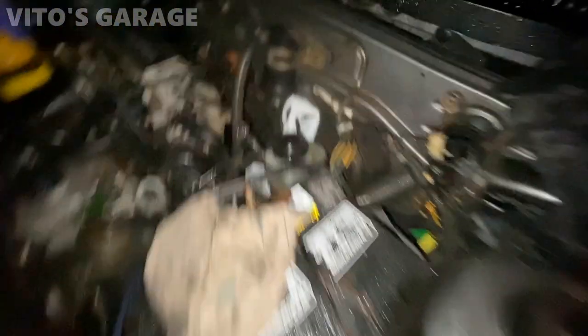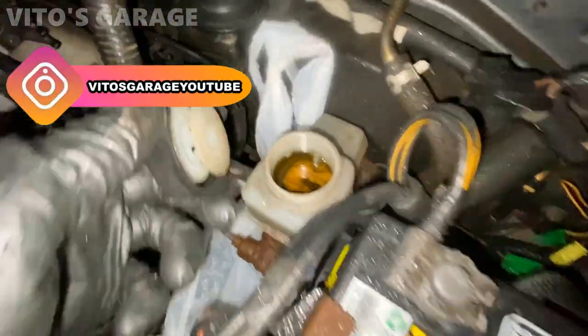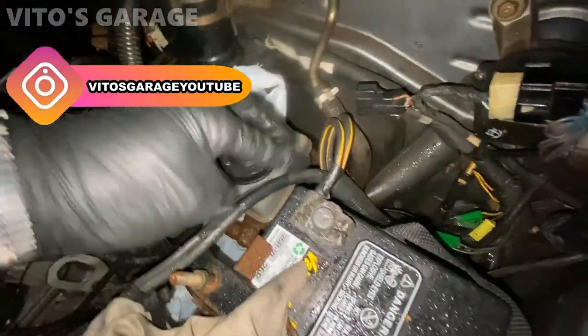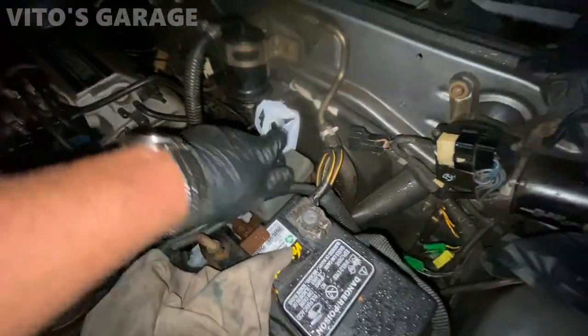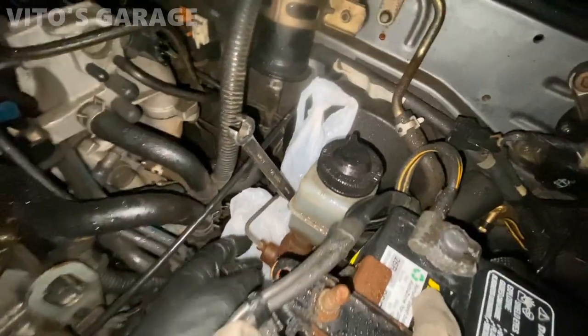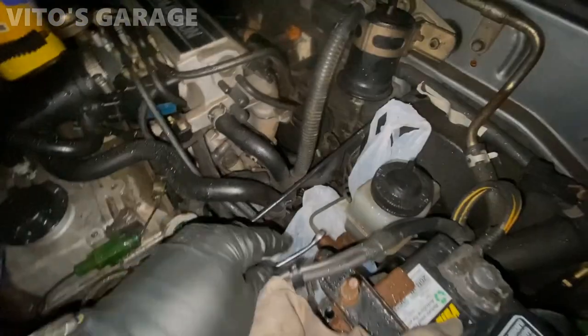Right now we're gonna be bleeding the brakes. I added brake fluid to it, so it's got brake fluid now but we still have no brake pressure. It's possible that this reservoir was just super empty and it's got some air in it now. He's gonna help me out — he's gonna pump the brake pedal.